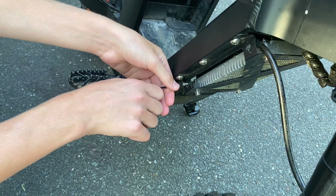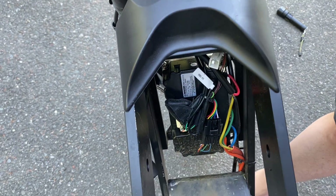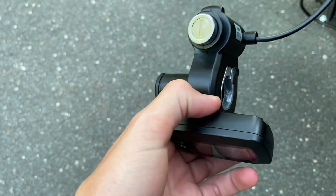I started off by unscrewing the controller case, which was easy and only took about four screws to take off. Next you unplug the cable with the purple pins, and this allows you to access all the wires without them being live.